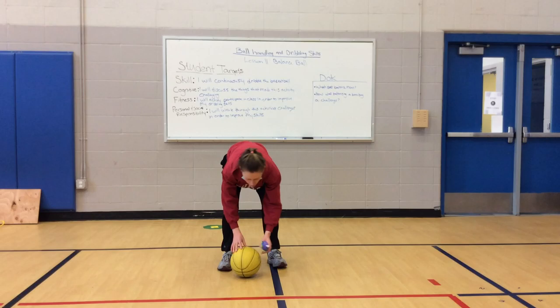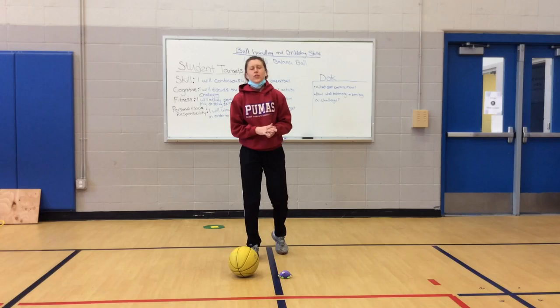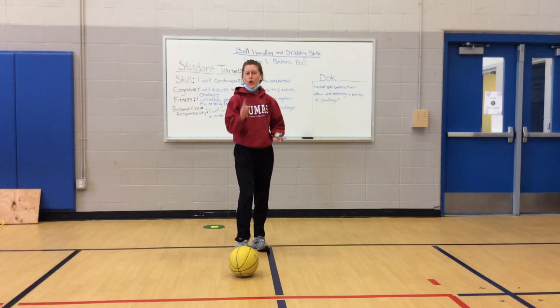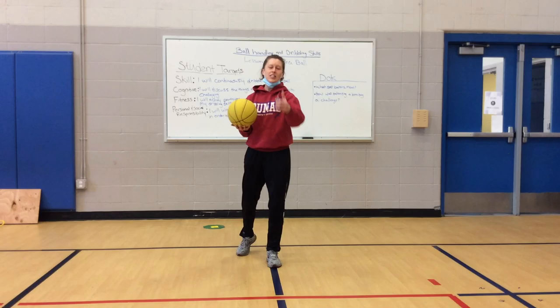Freeze. Hands on your knees, ball and bean bag or stuffed animal on the ground. Nice job. How was that for you guys? Was it okay? Was it a little challenging? If you felt like you did a pretty good job, we're going to continue on. And if you felt like you still want more practice, you can go ahead and pause me and continue practicing balancing and staying in one spot while dribbling.